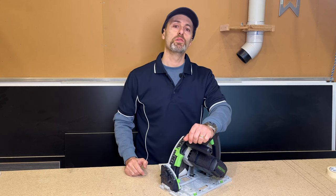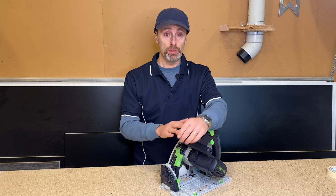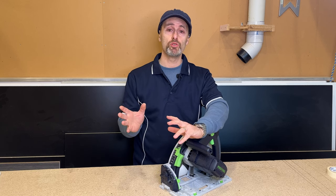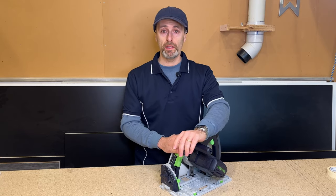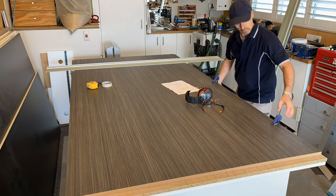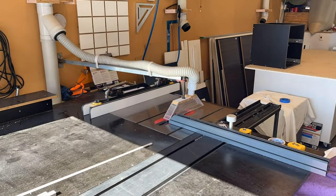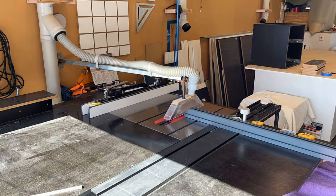One of the first things I'm going to go through is cutting melamine with your track saw. This is something I do a lot of when working from home — I've just got a little cabinet saw and this track saw. I get my full melamine sheets, lay them on my bench, and with a cutting plan I do a lot of my big rips with the track saw, then take those pieces to the cabinet saw to make them into manageable pieces.